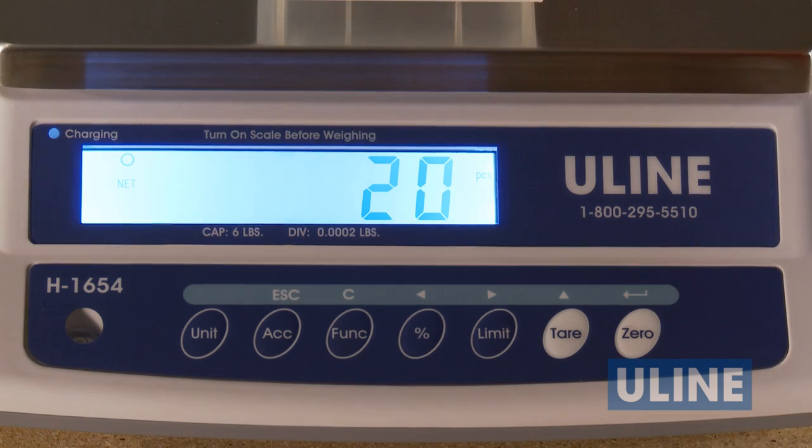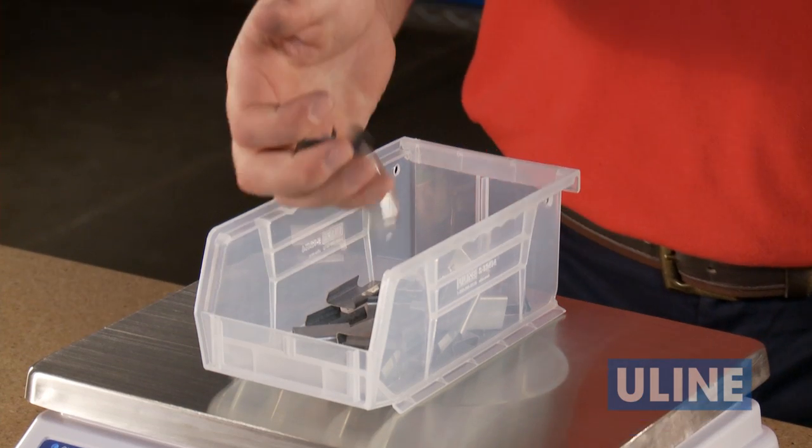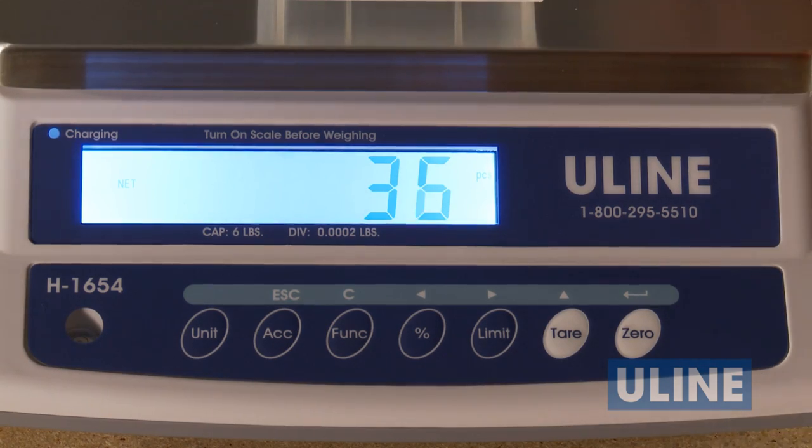Uline's Easy Count Scale helps you count small items easily and accurately for packaging and inventory control.